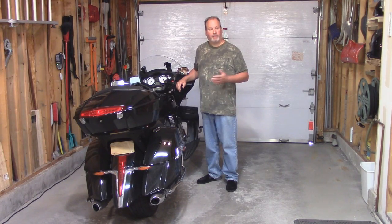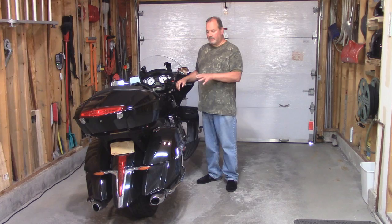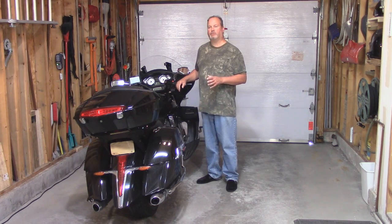Hi everyone, I'm Paul Pomerol. Thank you for joining me. This is my 2014 Victory Cross Country Tour.